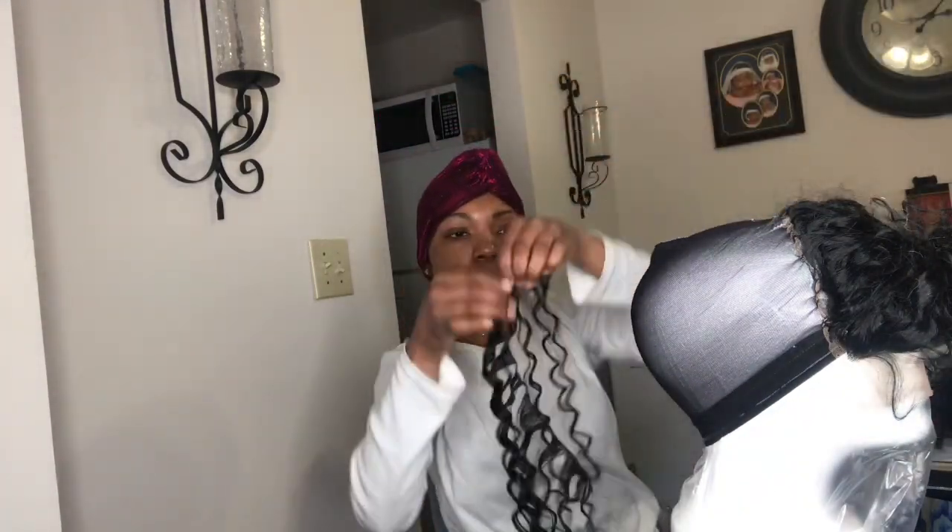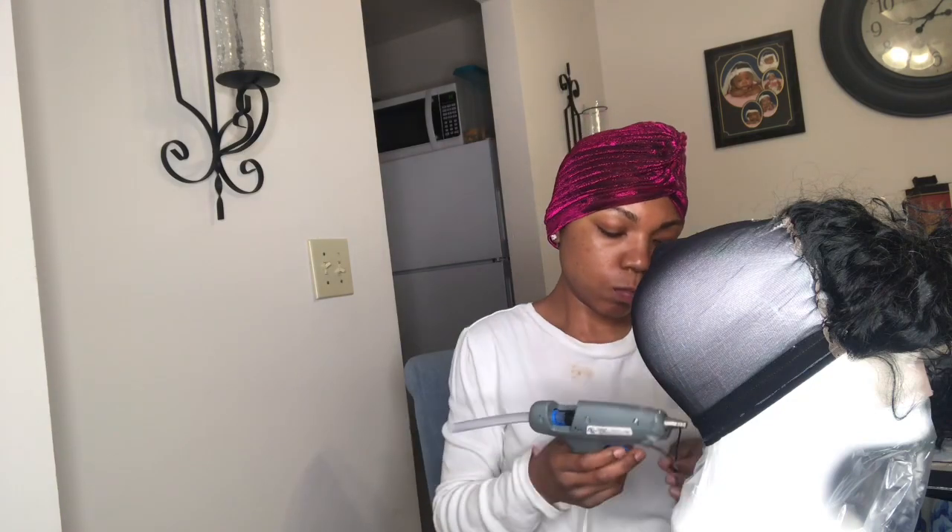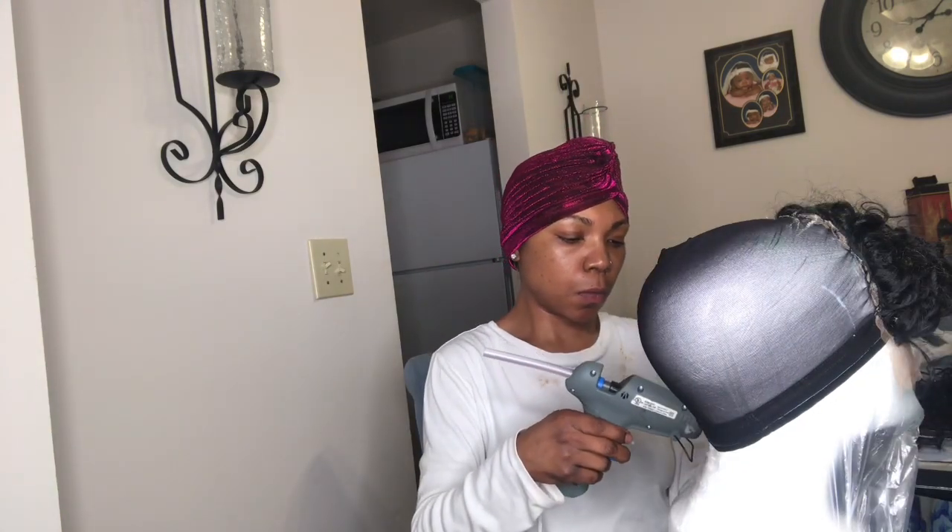I also recommend you put a plastic bag or a shower cap on your head, then put like two stocking caps on there, and then put your wig cap on — because the plastic literally got stuck to my wig cap and it was really annoying.